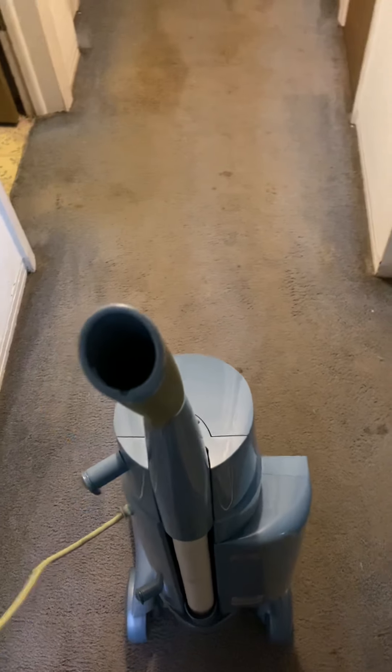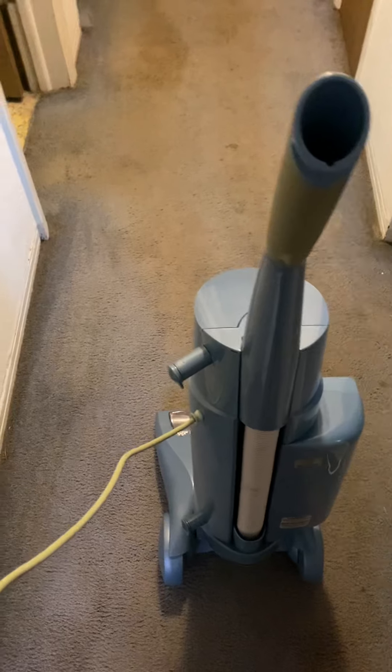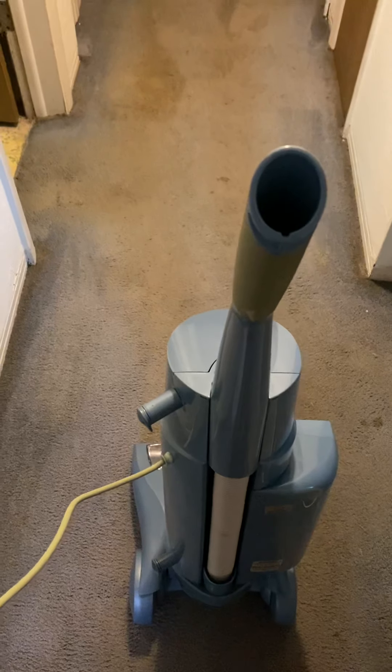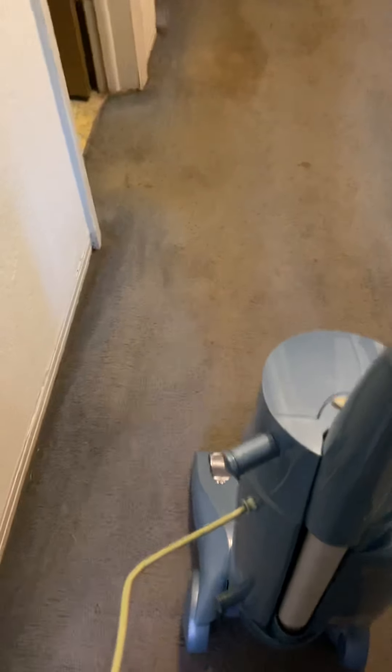Okay guys, this is Phantom Vacuum Fan back with the second video of the Crosswind 600XL. This carpet was just vacuumed — I know it's pretty dirty looking, it's just unfortunately old. I just vacuumed it so I'm not expecting to get too much up, but I figured I would show the machine running at least. So here goes.